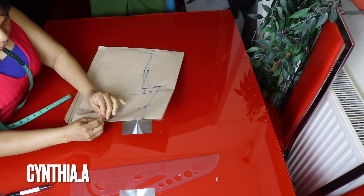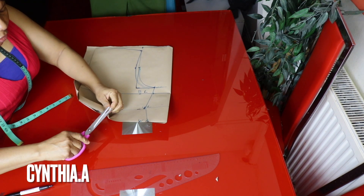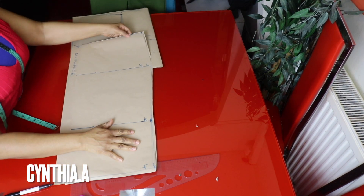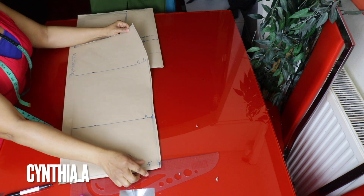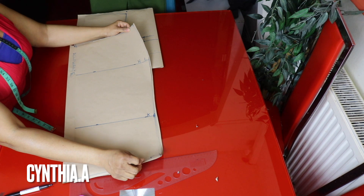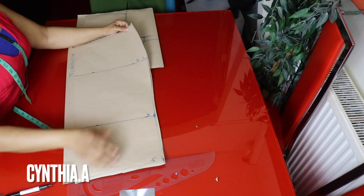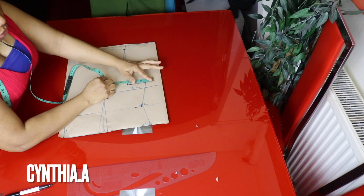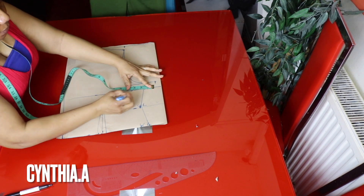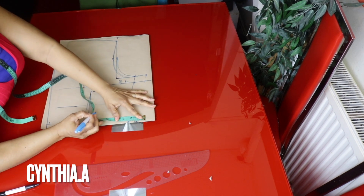I'll mark the back part and make a notch here. Remember to add your sewing allowance before cutting — you can add it now or while transferring the pattern to the fabric. We add 1.5 inches for sewing allowance when cutting out the fabric. For the upper part I'll add 1.5 inches sewing allowance all the way to the dart.